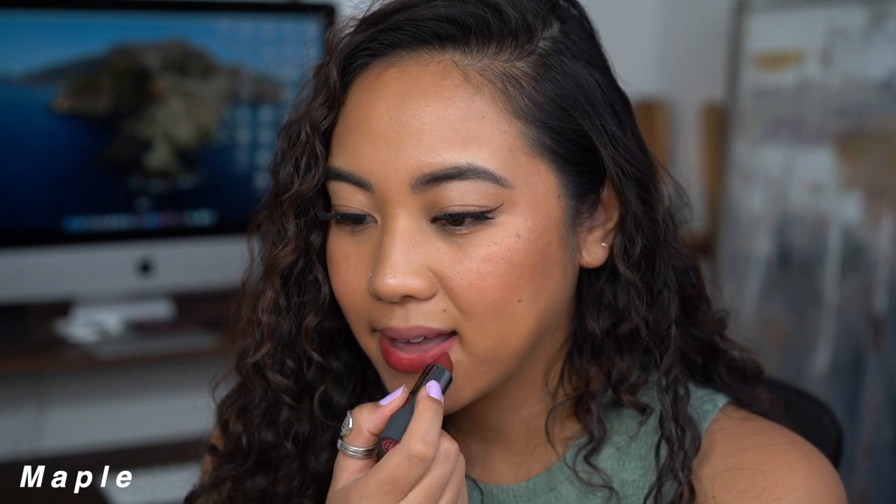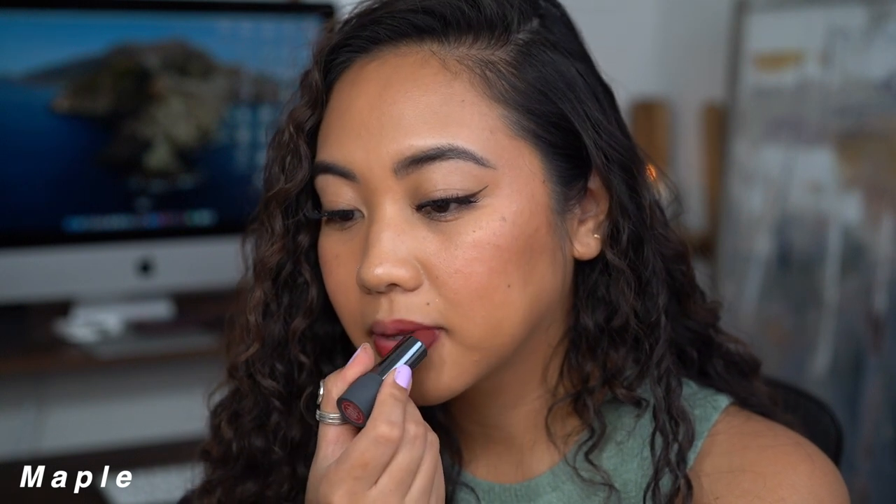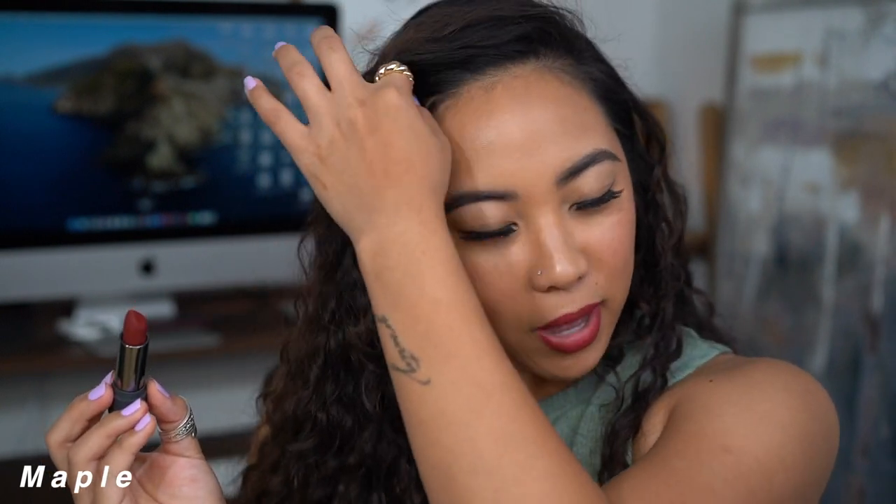This is Maple, the deep wine red. This one surprised me — it looks lighter on the lips than it does in the tube. I kind of take back what I said about those Maybelline lipsticks; this is very similar in consistency but a level up. It feels lighter, gives full pigmentation without streakiness or splotching like the Maybelline ones, and it feels comfortable. They're reminiscent but they aren't the same.